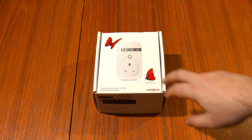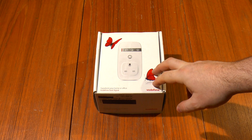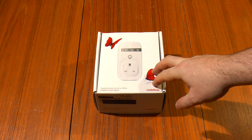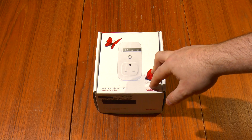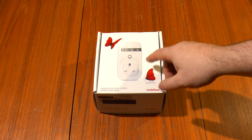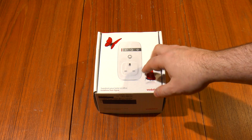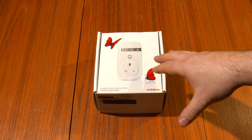Greetings. This is a Vodafone Sure Signal Mk3. It's a femtocell, which is for if you've got a poor Vodafone mobile signal in your house. You can plug this in — it plugs into the mains, it plugs into the broadband, and it forms a small 3G mobile network in your house.